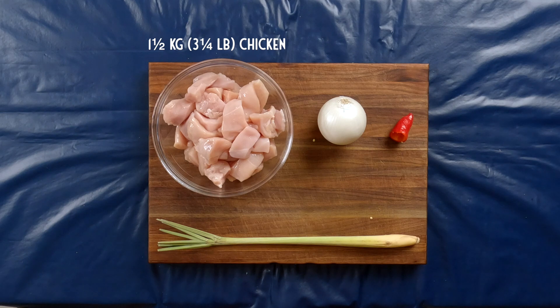The rest of the ingredients you will need are one and a half kilos of chicken — I'm using chicken breast cut in chunks, but you can use chicken thigh meat as well — one onion, one red chili (again, I'm using fresnos that have been deseeded), one stalk of lemongrass, and one can or 400 milliliters of coconut milk. Please make sure that you're using whole fat coconut milk because we're actually going to use some of that fat to fry the bumbu in.